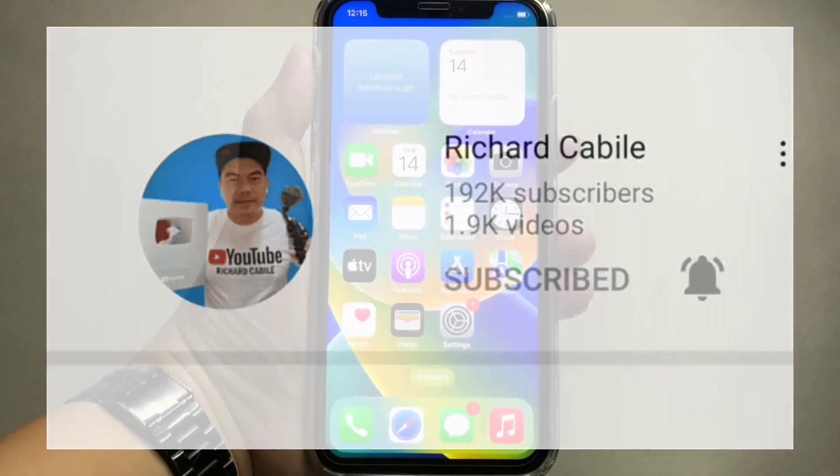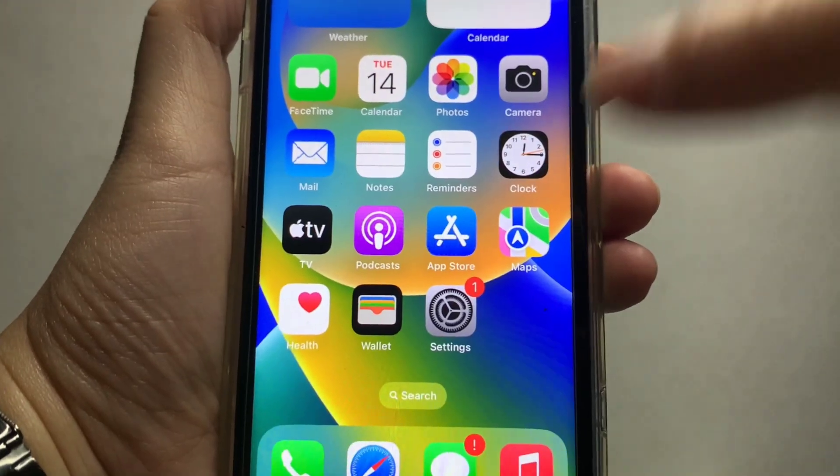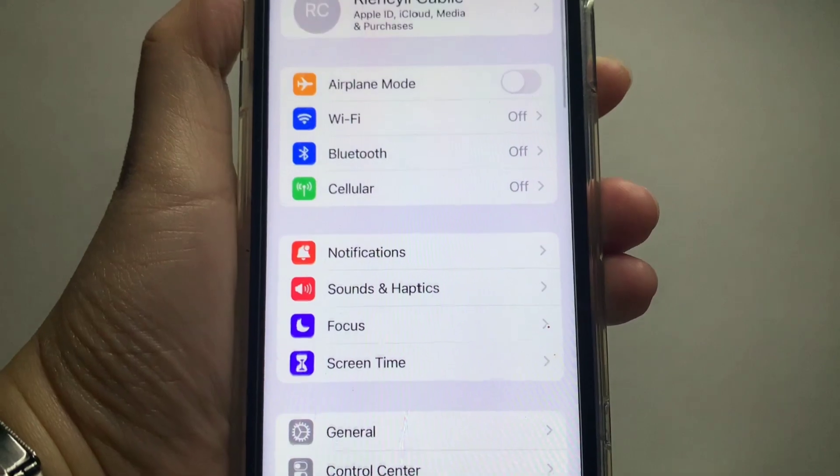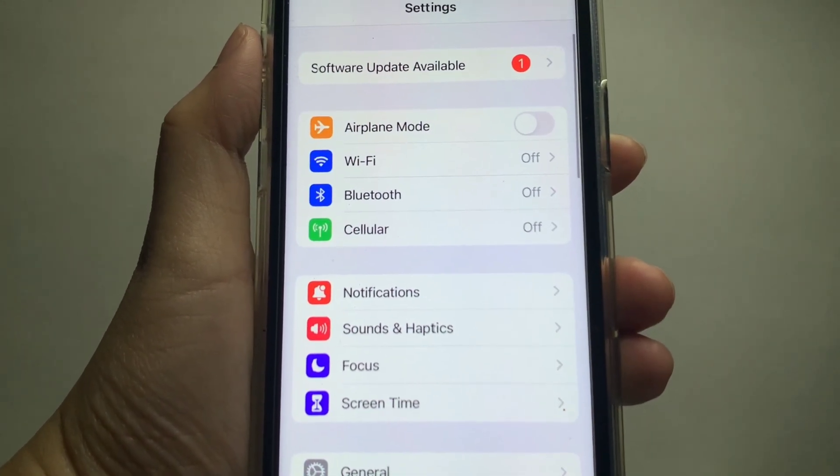And let's start. Using your iPhone X, from your home screen, all you have to do is go to Settings. In the Settings, go to Cellular.